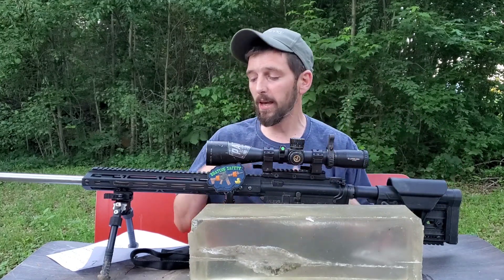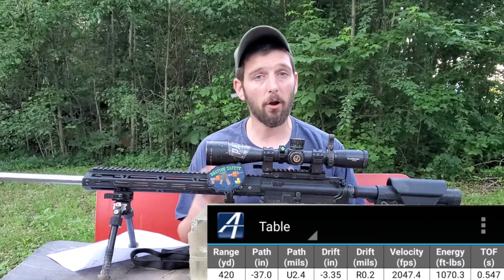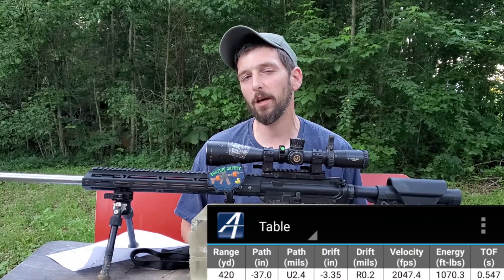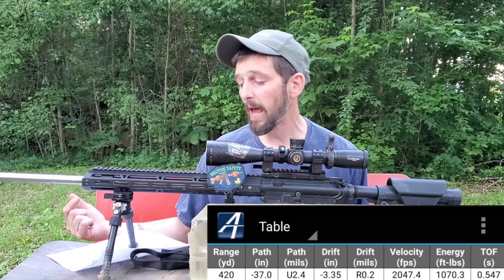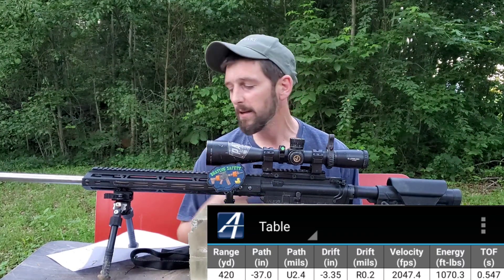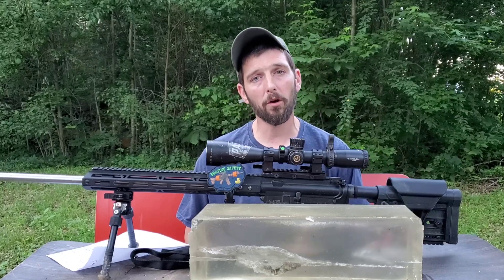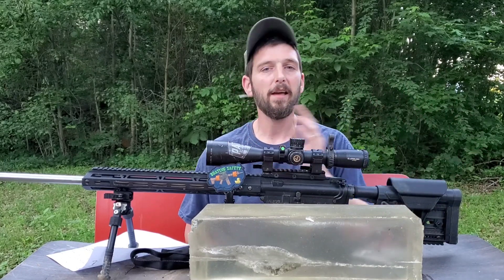With two consistent results in the gel, it would have been a waste of time to take another shot. At 420 yards it was a 2.4 mil elevation hold. At 2,593 feet per second — consistent with this load averaging around 2,600 fps — this bullet had 2,047 feet per second velocity remaining as well as 1,070.3 foot-pounds of energy that it could have dumped into the target had it performed as we wanted.